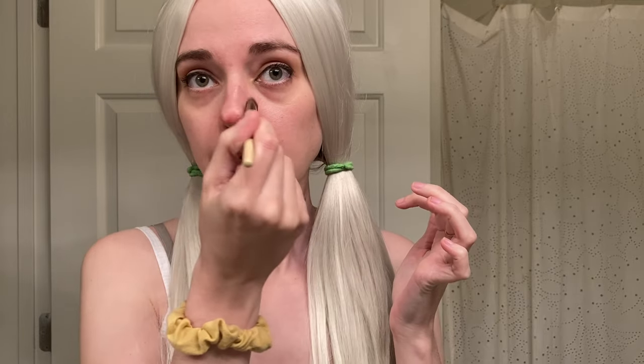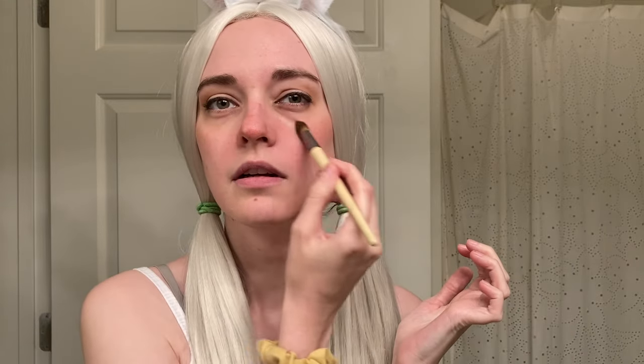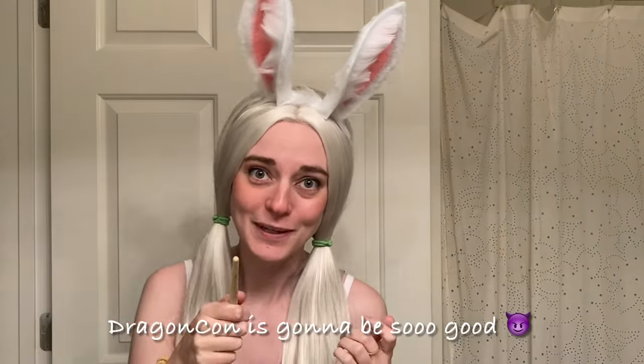I haven't done this before, I don't know how this is going to look — this is eyeshadow. I want a really rosy pink nose and rosy pink cheeks. If anyone can guess who my next big cosplay is going to be... can you see the ears? Oh, this makes me so happy. I will be wearing this at Dragon Con this year. It will be happening. I love it. This looks so cute, I love it.